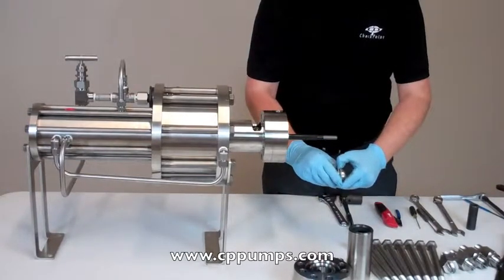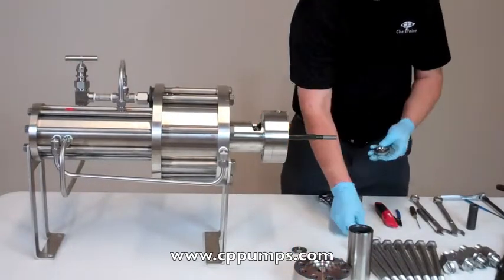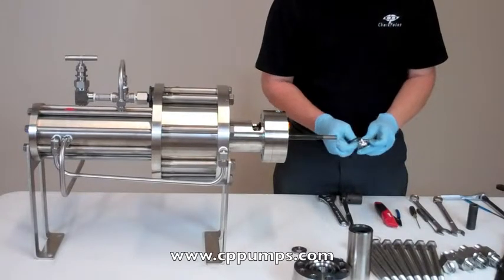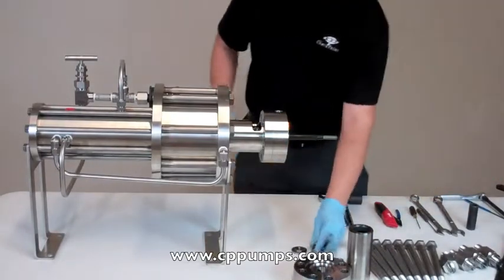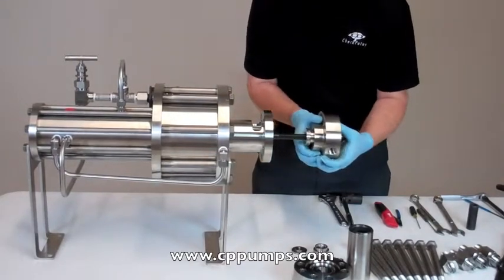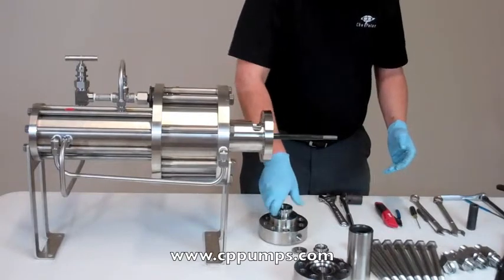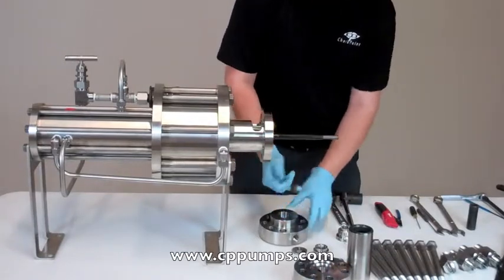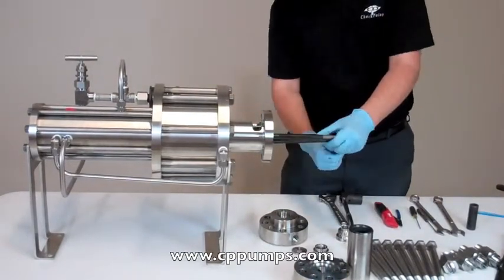We're going to remove our opti seal from the caps. Remove the packing nut to watch packing. There are six three quarter bolts in here.